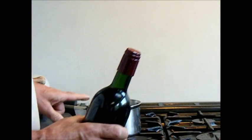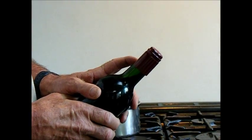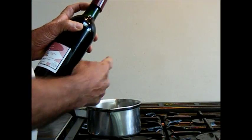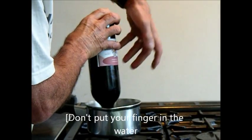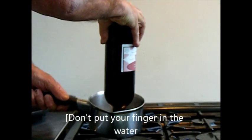Simply use a saucepan of boiling water — you've got to be careful here of course. Let's turn it off, it's boiling. Hold the top and you can let go now, so you don't want your fingers in the hot water. Simply put it in the warm water.